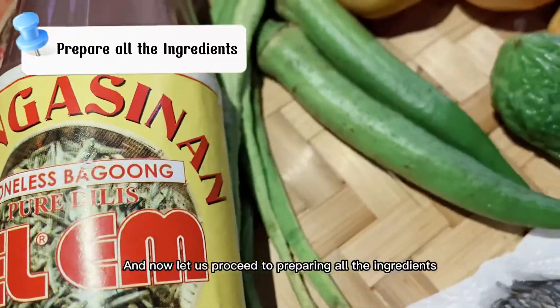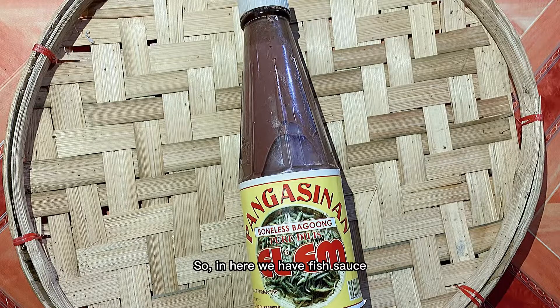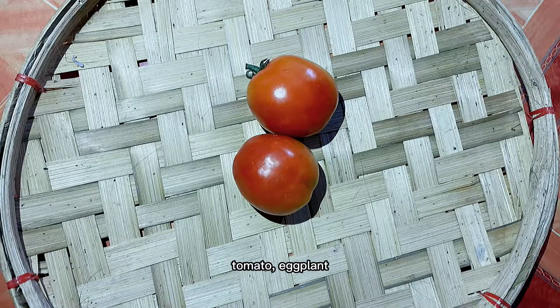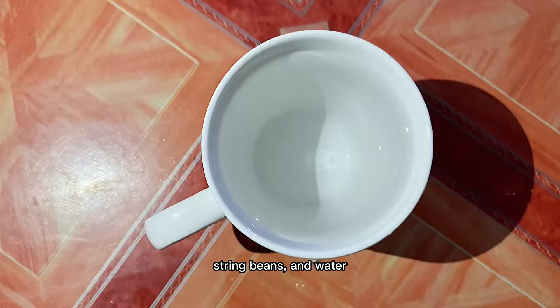Now let us proceed to preparing all the ingredients. So in here we have fish sauce, tilapia, onion, tomato, eggplant, ladies' fingers, bitter melon, string beans, and water.